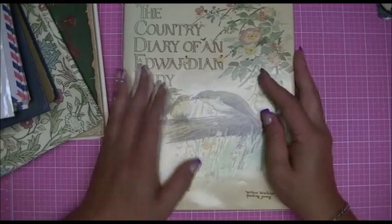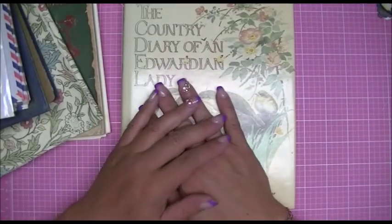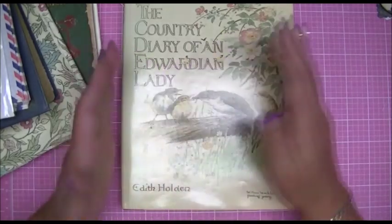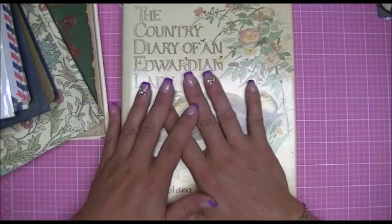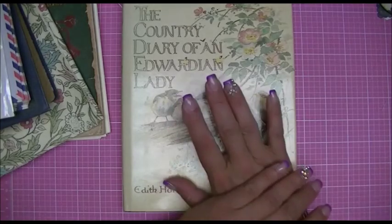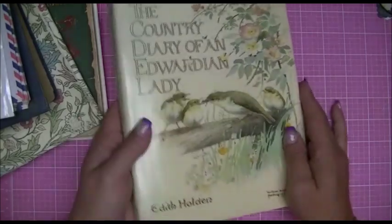I just wanted to share some of that with you and tell Jill again how truly grateful I am — first of all to have met her and to have spent a little bit of time together. We were hoping for a bit more time but things happened. I'm very grateful for her friendship and for all of this beautiful stuff.